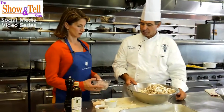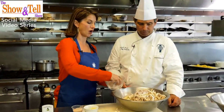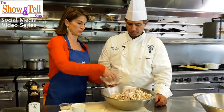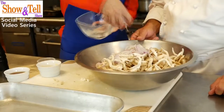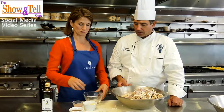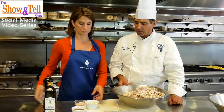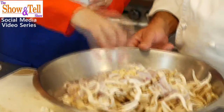You're going to add the shallots — go ahead and add all of them. These aren't diced, they're sliced. They've been peeled and sliced. And then add about two tablespoons of garlic. Perfect.